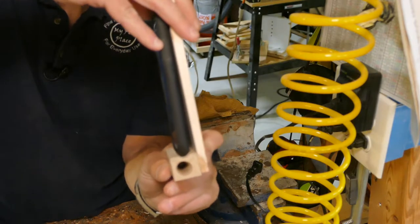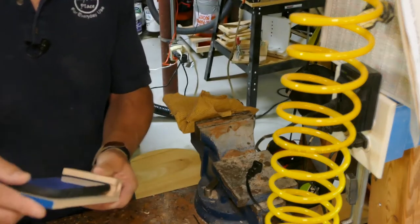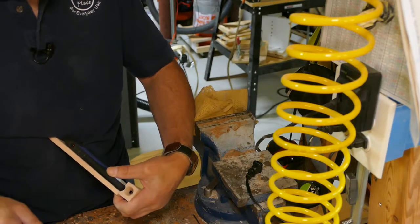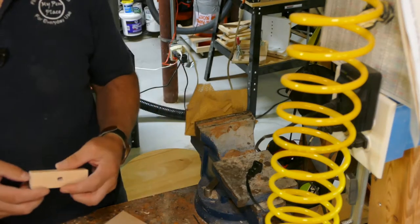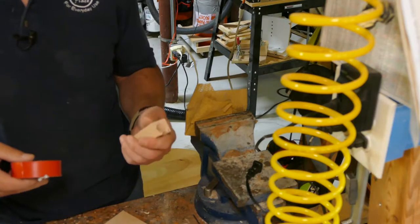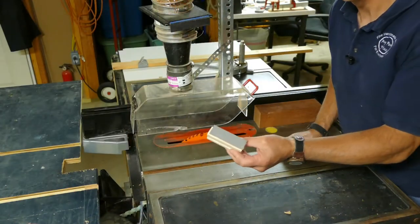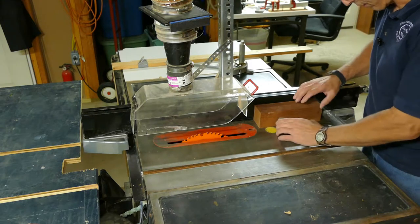You'll see that it's tipped out a little bit — we don't want that. We want it to sit flush. So if you hold these two and three pieces together like this, I'll zip this through my table saw. I'm going to use my trusty two-sided tape and a piece of wood to back it up, just like on the router.